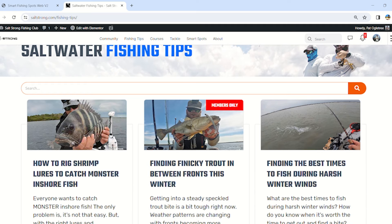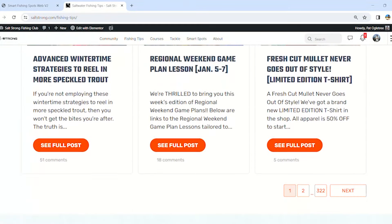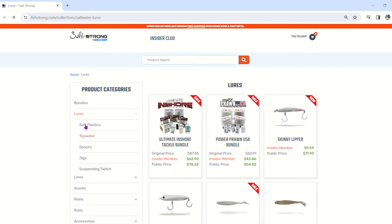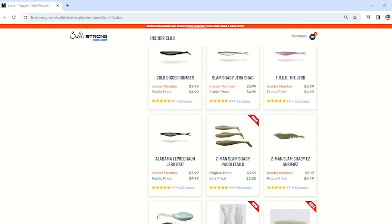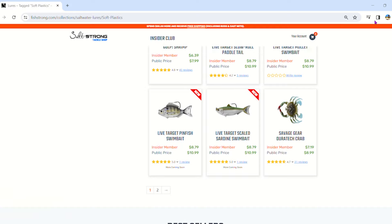The next prong is our educational videos — we literally have thousands of videos that will answer just about any question you have when it comes to inshore fishing. And lastly we have a tackle store where the inventory has been vetted, so no longer do you have to go to the box store and wade through large aisles of lures. If we have it in our tackle store, it's something we use personally and it's successful — and our insiders get discounts on that tackle.